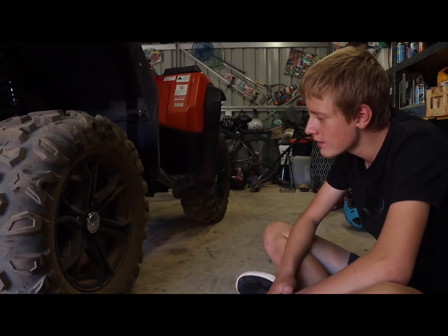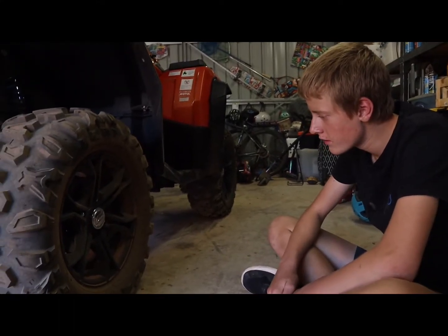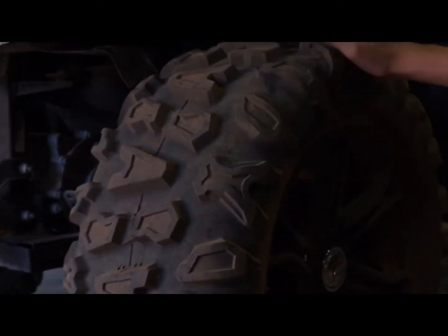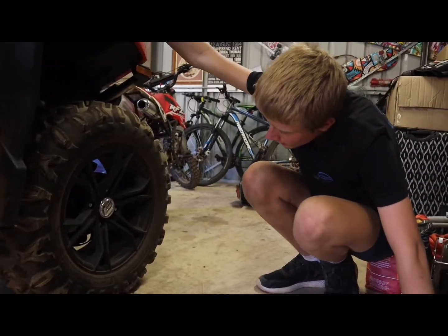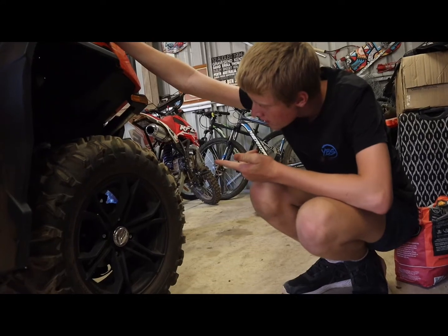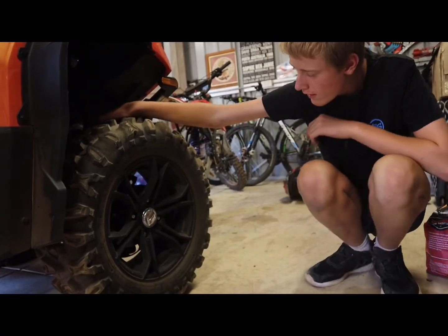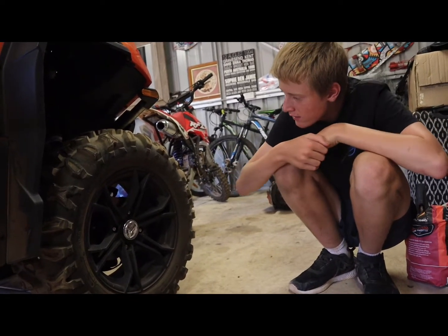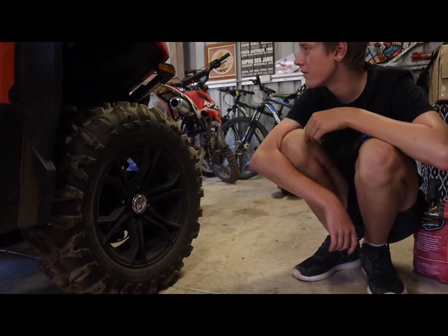The rear tyre is a CST Abuzz, 26 by 11, 14-inch rim, tubeless. They're quite knobby — an all-terrain tyre, kind of an everything tyre. The fronts are a 26 by 9, 14-inch rim, also CST Abuzz. They're a little thinner because it's the front, for better handling. Tubeless, full stud like the rear. All-around disc brakes and hub caps.